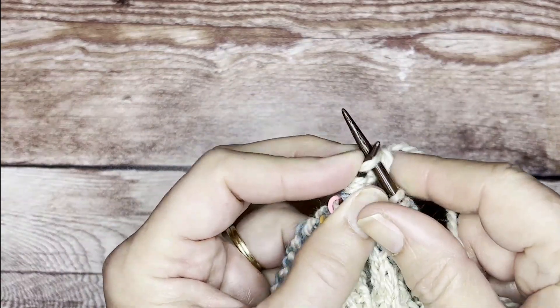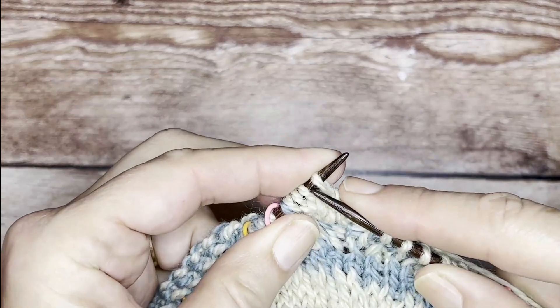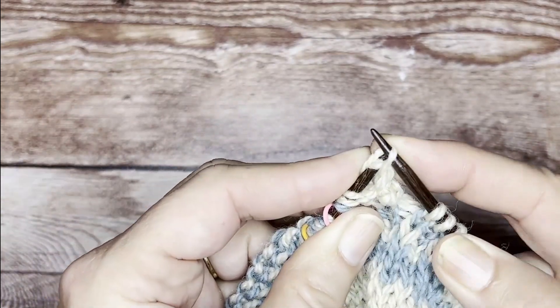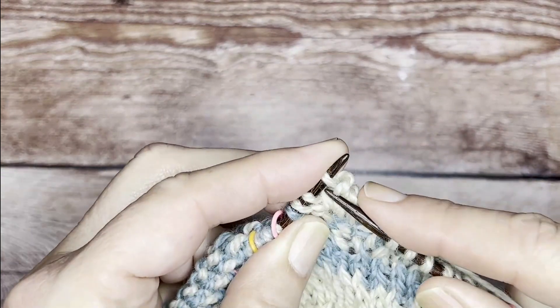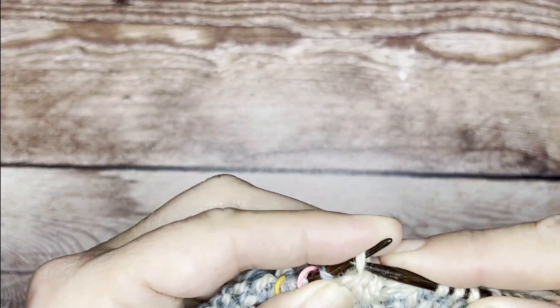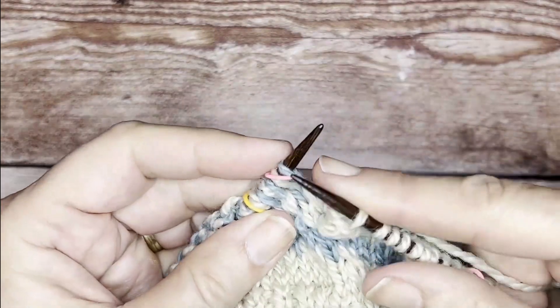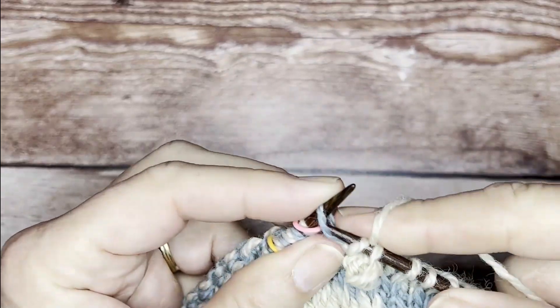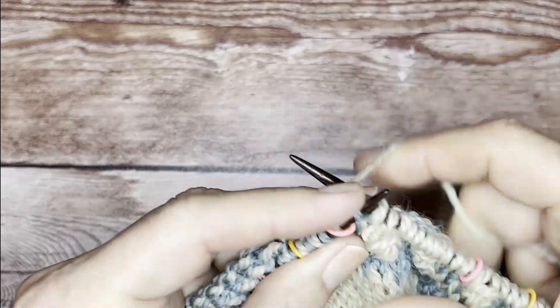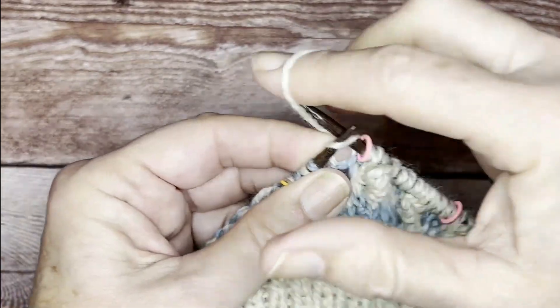The last step in the bobble is to knit the first two stitches together, place that back on the left needle, and then pass the other three stitches over the knit-two-together stitch. Once they're all over, slip that loop back to the right needle — bobble is made.